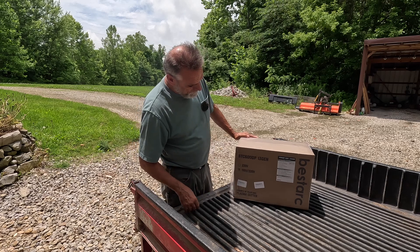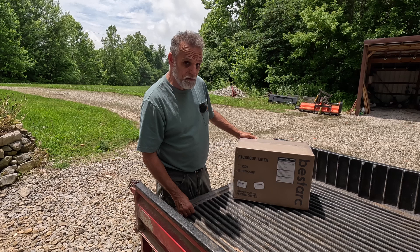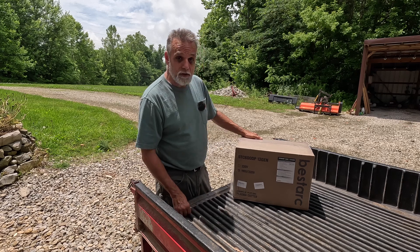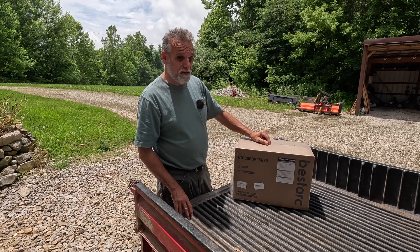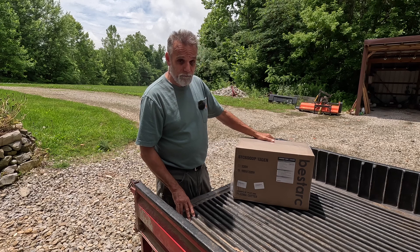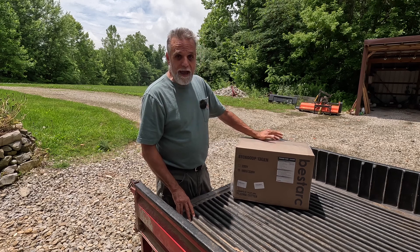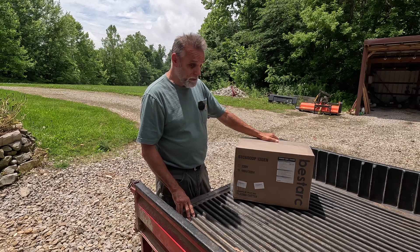Alright, we got it out of the box. You can see that it is a Bestark BTC 600DP, 13th generation. I got a lot of good reviews for this plasma cutter, or one very similar to it. I haven't seen a whole lot of reviews for the 600 — the 500 is all over the internet, all over YouTube, almost without fail positive reviews on it. So let's get it out of this box and put it together.